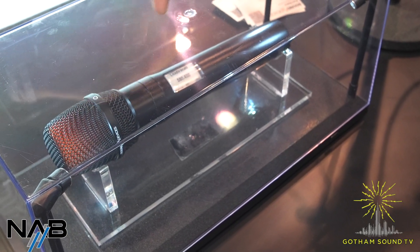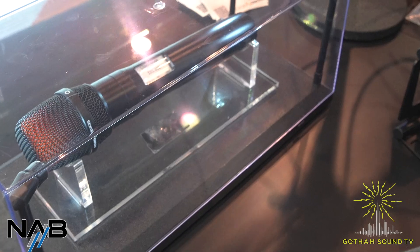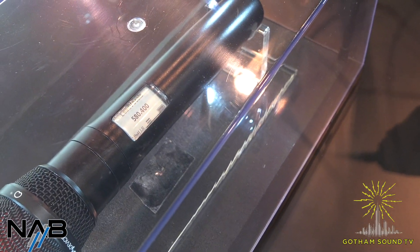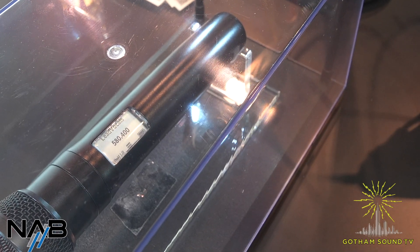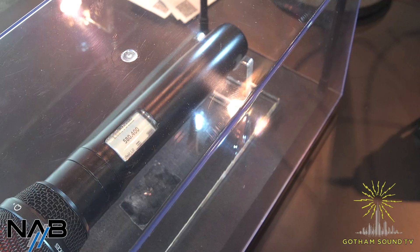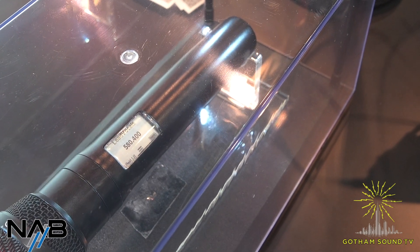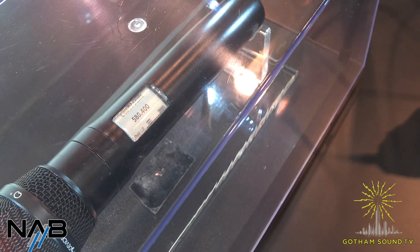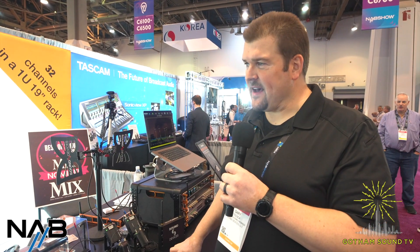There's also the programmable e-ink display. The e-ink display is going to be what you're used to from an A20 TX — persistent even if there's no battery in it. The menu structure, once you take the shell off, has buttons similar to what you're used to with an A20 TX. You can actually load the person's name onto it so there's no confusion about who it's for, show the frequency — similar workflow to the A20 TX if you've used that.